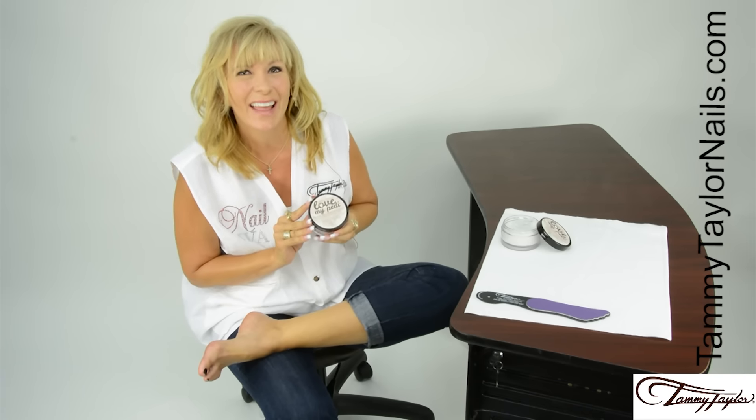And remember, at Tammy Taylor Nails, nails and beauty are always fun and should never feel like work.